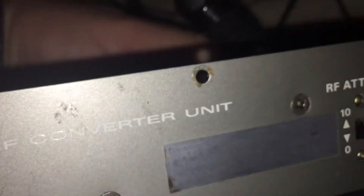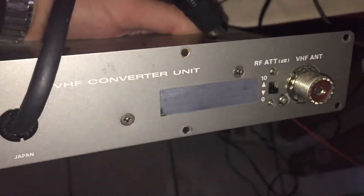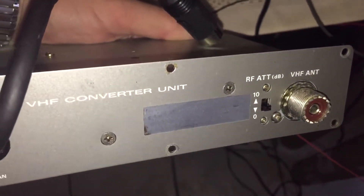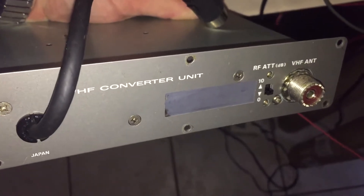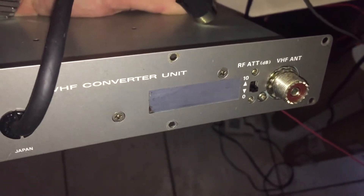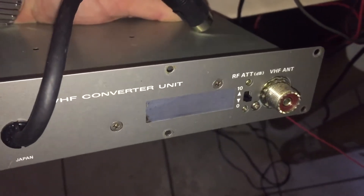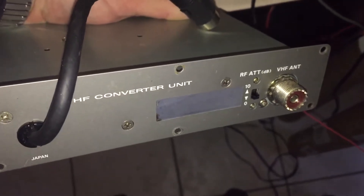Now keep in mind this box was made in the 1980s and early 90s, so it's going to look very much like a piece of equipment from that era — kind of looks like an old, almost like a cable box. But I'm really excited to have this and start tuning some VHF signals on this receiver.